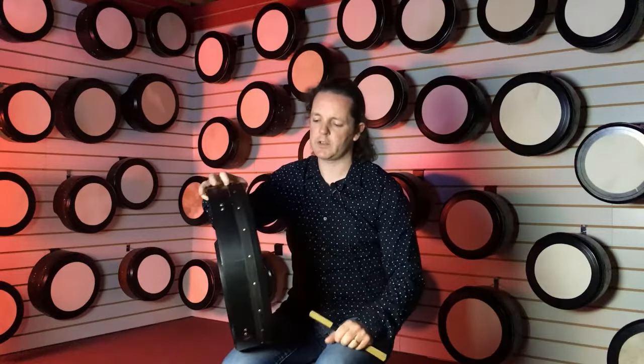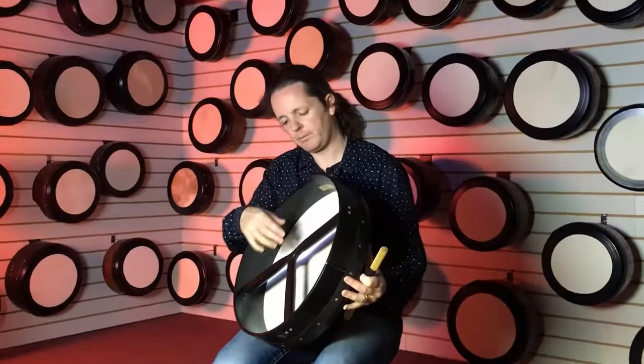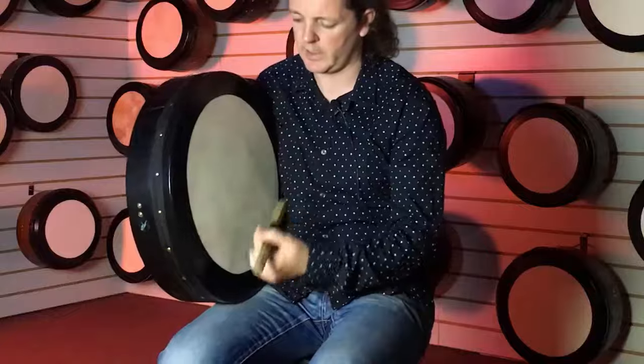Hi, I'm Neil Lyons and I'm just going to demonstrate a couple of the MacNeila drums from non-tunable to tunable to easy tunable. This is, as you can see, there's no tuners at the back — ideal for someone that's just starting off.